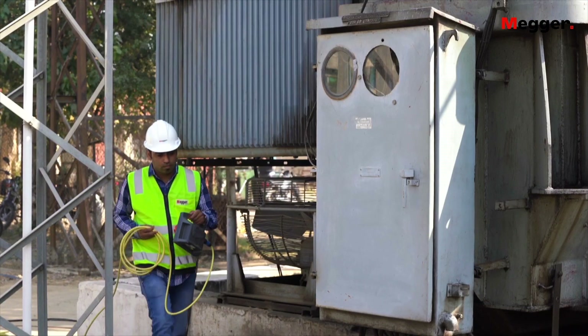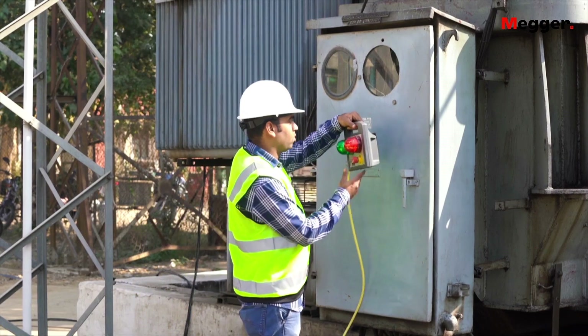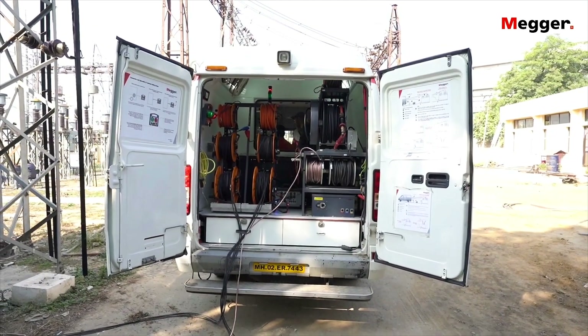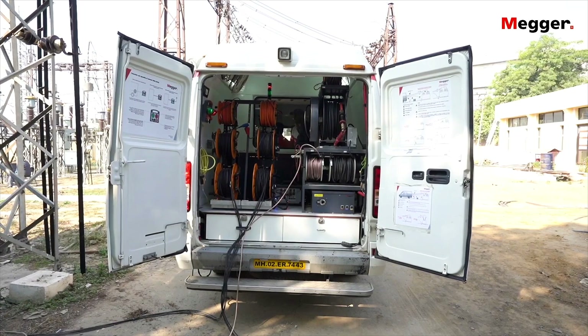The TTV has an external lamp switch box which can be fixed on the test specimen tank, ensuring safety and indicating any unsafe condition of the specimen under test. A power supply extension cable is rolled out to connect the AC supply to power on the Transformer Test Van system.